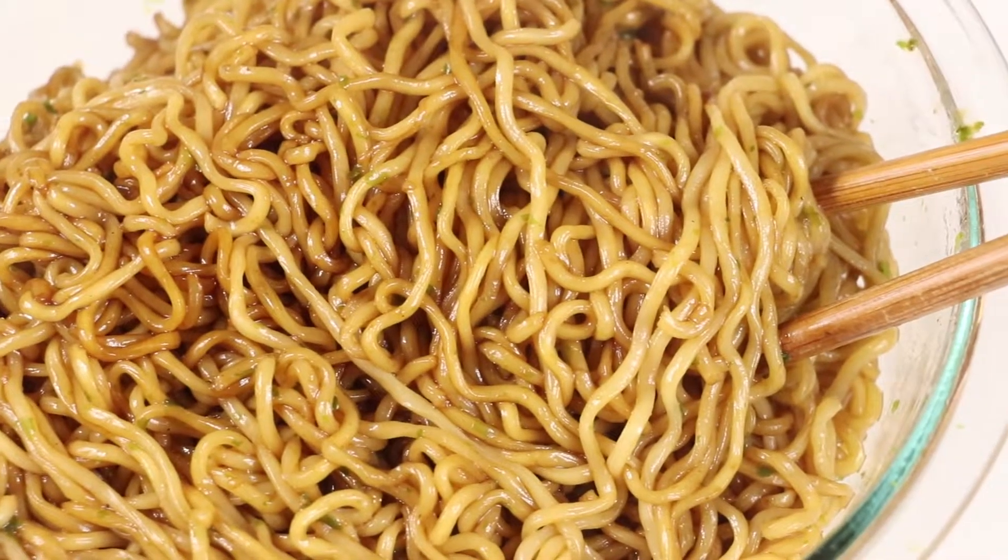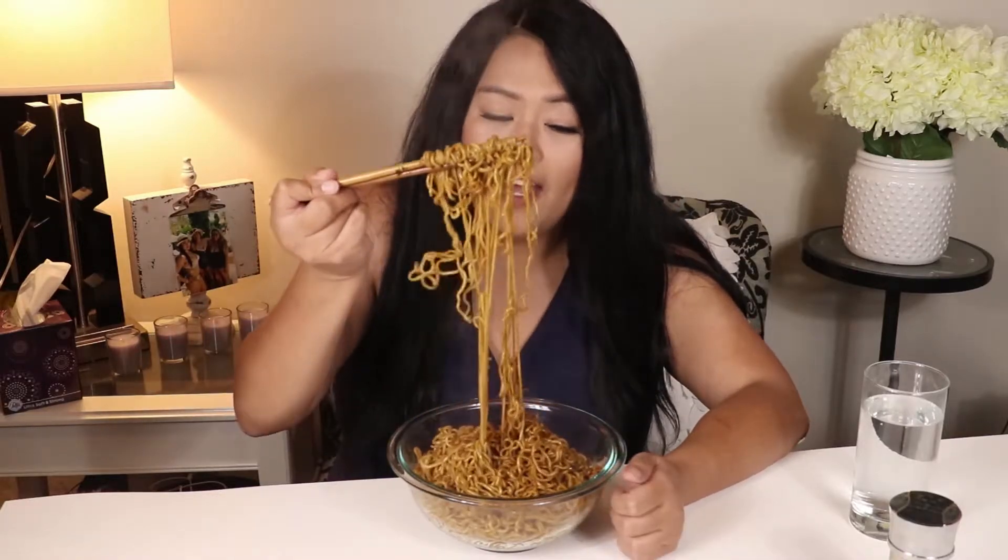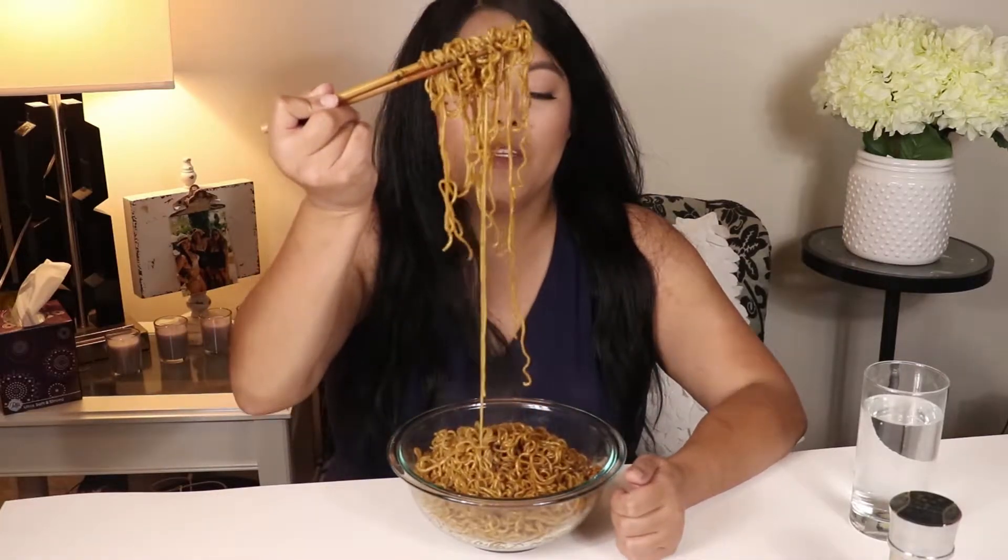Let's go ahead and give it a shot, and again I've never had this before. I have had ramen from Ichiban before though.